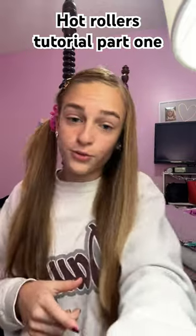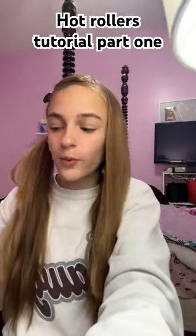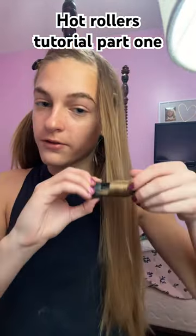You should be letting your hot rollers heat up now. While they're heating up, I'll tell you why I like hot rollers — they're a time saver and they give you more volume curls. Now let's get back to this.